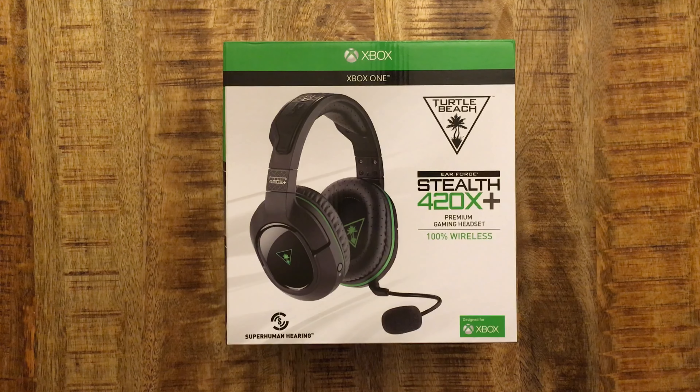Hey guys, this is Reckless Visions. Today I have another unboxing video. I'm gonna show you the Turtle Beach Stealth 420X Plus wireless gaming headset for the Xbox One. This is the 2016 model — the 2015 model was only the 420X — and the main difference between the two is the superhuman hearing. Superhuman hearing is a boost of volume for distant sounds such as enemy footsteps, enemy defusing the bomb, planting the bomb — anything like that you'll be able to hear better.